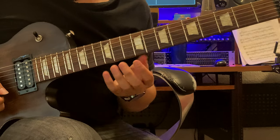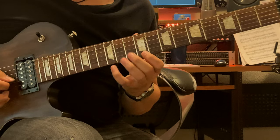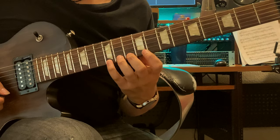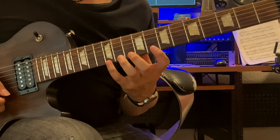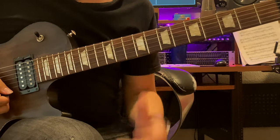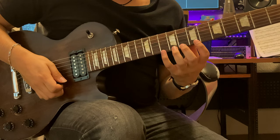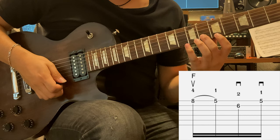Your second finger is right next to your first finger, one fret away on the next string. So if I wanted A major, I start on my 12th fret. The root is in the second string. If I want minor, I spread out my index finger. If I want major, I bring it in. The sequence we're looking at, we're gonna go a whole step towards the head: 8, 5, 6 — F major chord.